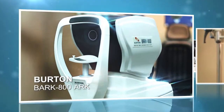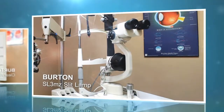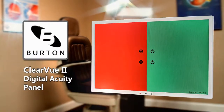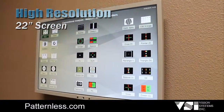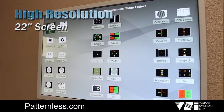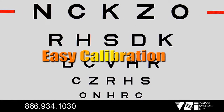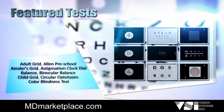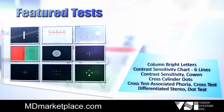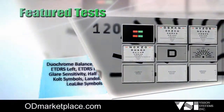VSI is proud to introduce the new generation of Burton ophthalmic equipment, presenting the all-new Burton Clearview 2 digital acuity chart featuring a high-resolution 22-inch screen. Simple installation, easy calibration, designed for virtually any size room, the Clearview 2 offers a wide variety of tests allowing eye care professionals the ability to perform the most comprehensive eye examination available in the industry today.